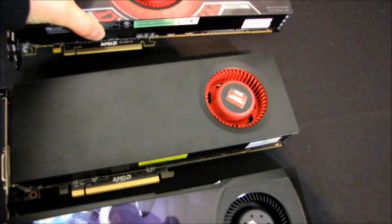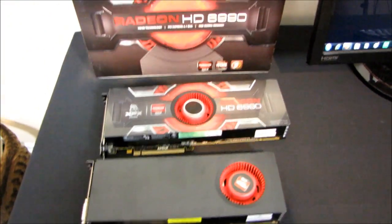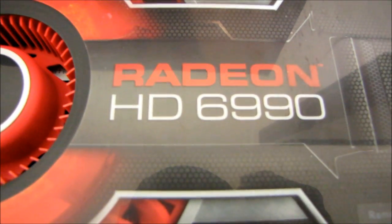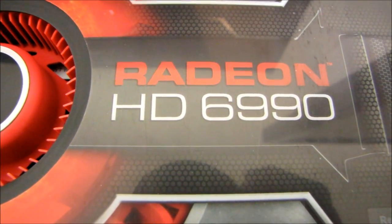In terms of cat lengths, the 6990 is approximately 0.665 of a cat. There you go — that is my new unit of measurement that I have invented. And that is my length video about the Radeon HD 6990. Don't forget to subscribe to Linus Tech Tips.